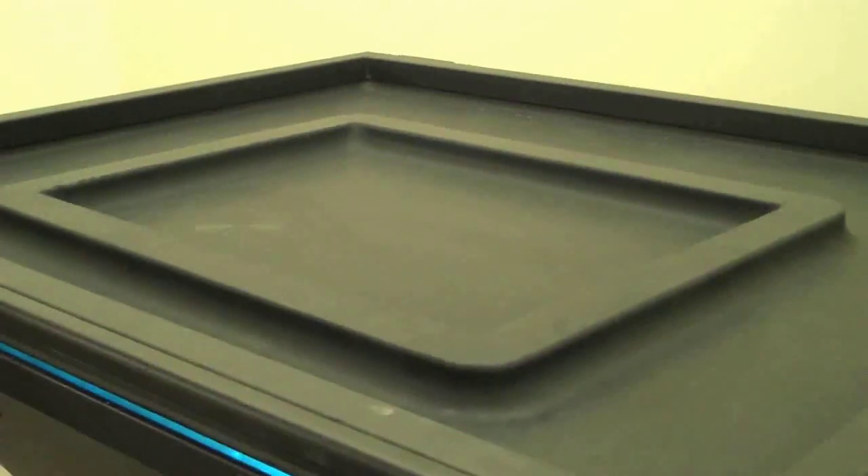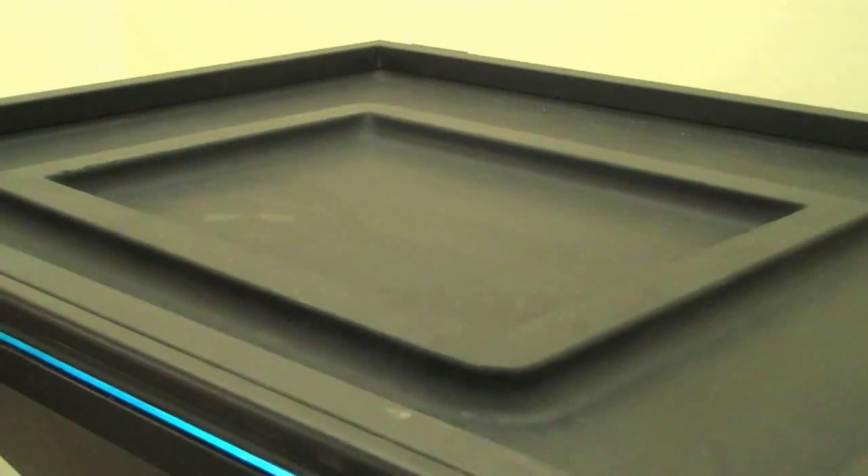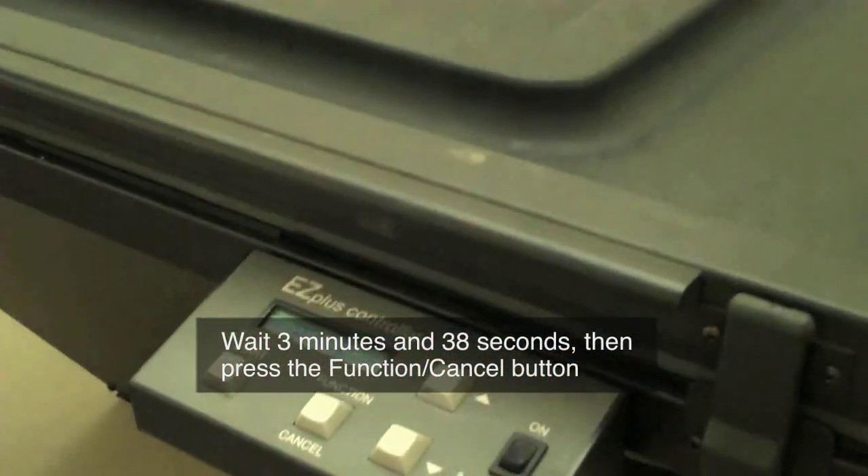You will wait 3 minutes and 38 seconds, and at that point you'll go ahead and push the function cancel button, which will turn the machine off.